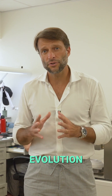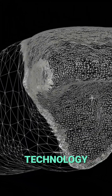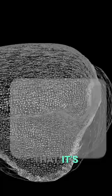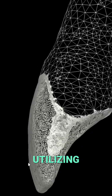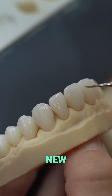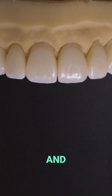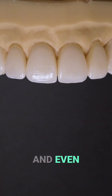But with all the evolution that happened in technology and in scanning technology, we decided that it's time for DSD Natural Libraries 2.0, utilizing the best scanning technology to scan new natural dentitions and create a new library with even better morphology and even better texture.